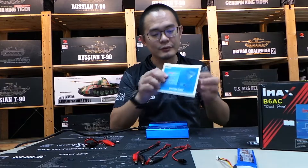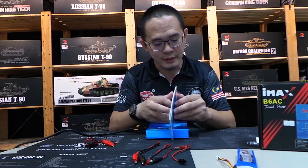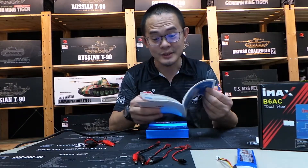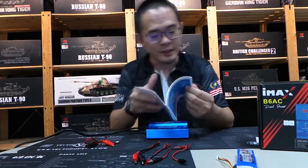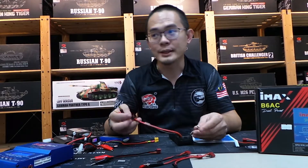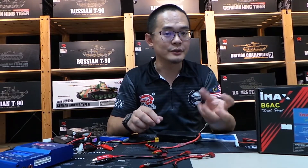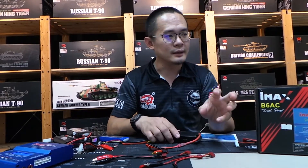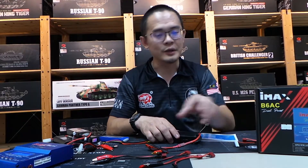It even comes with a very nice comprehensive manual. I went through it and it's very comprehensive — even the English is good, which is quite surprising for a product coming from China. Because it's 5A, it will charge much faster than your regular dumb charger. A dumb charger means it doesn't come with a microprocessor and does not usually have a constant stream output.